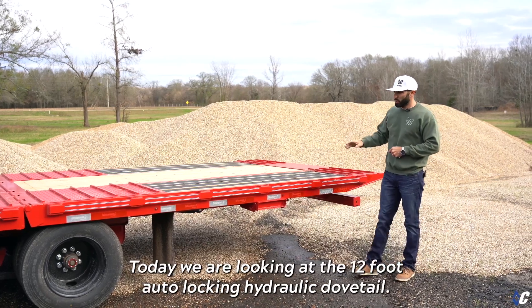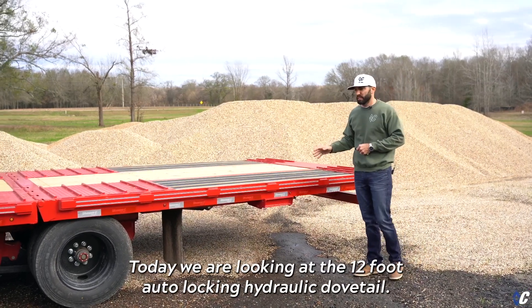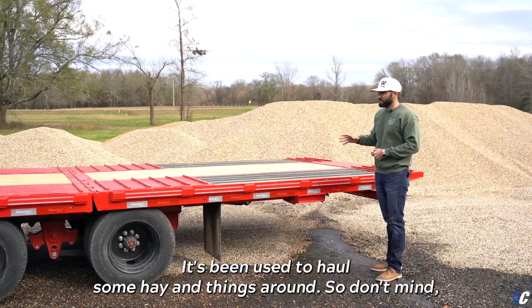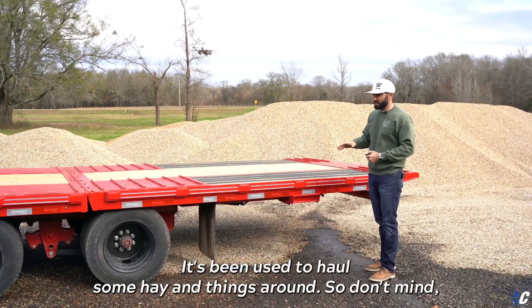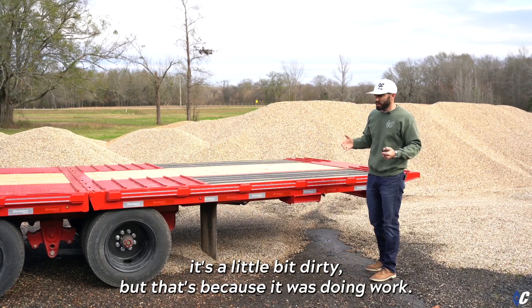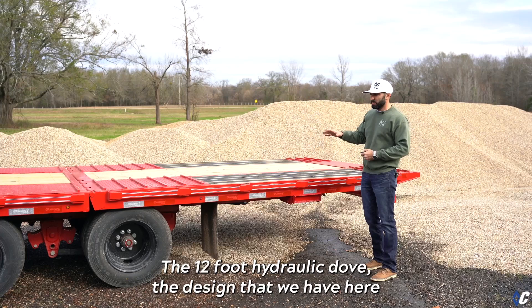What's up guys, today we are looking at the 12-foot auto-locking hydraulic dovetail. This one is on an FMAX 212. We've actually been using this trailer — it's been used to haul some hay and things around, so don't mind that it's a little bit dirty, but that's because it was doing work.